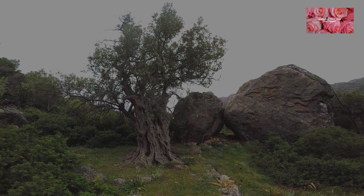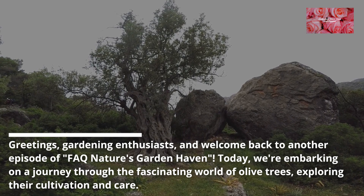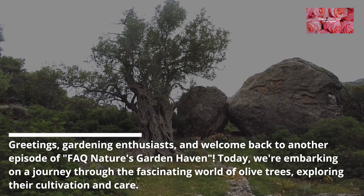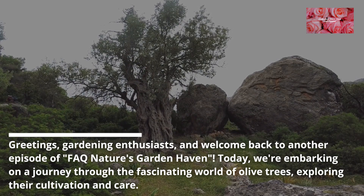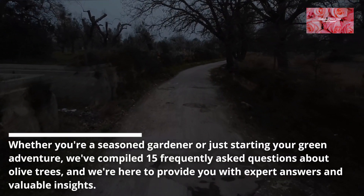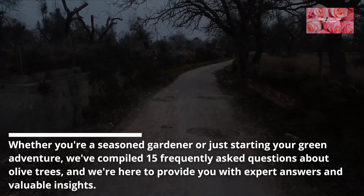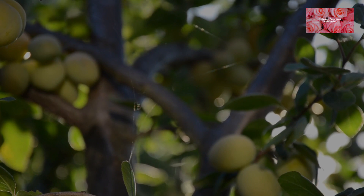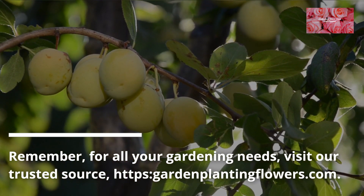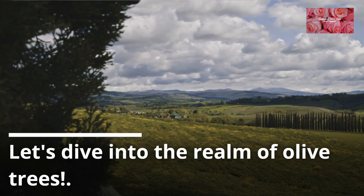Greetings, gardening enthusiasts, and welcome back to another episode of FAQ: Nature's Garden Haven. Today we're embarking on a journey through the fascinating world of olive trees, exploring their cultivation and care. Whether you're a seasoned gardener or just starting your green adventure, we've compiled 15 frequently asked questions about olive trees. For all your gardening needs, visit our trusted source at garden plantingflowers.com. Let's dive into the realm of olive trees.